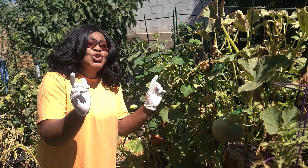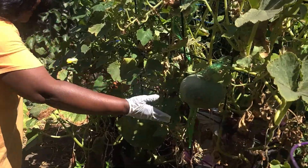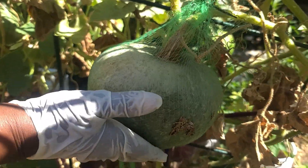Today, what are you doing? What is mommy doing? Today I'm showing off my pumpkins. This one is a Japanese Kabocha pumpkin.